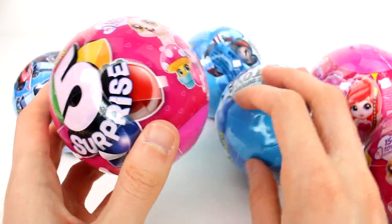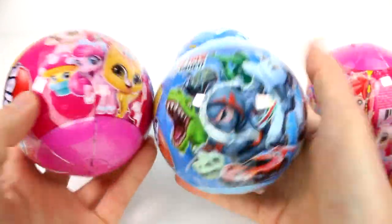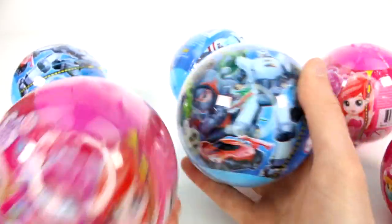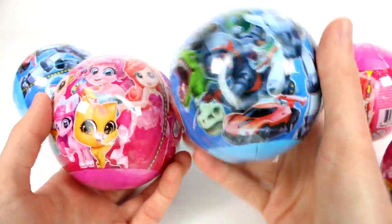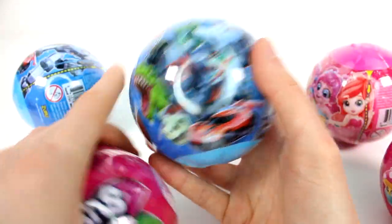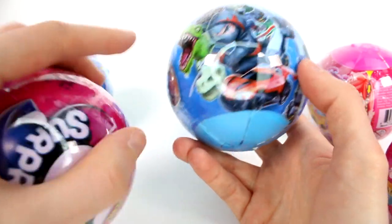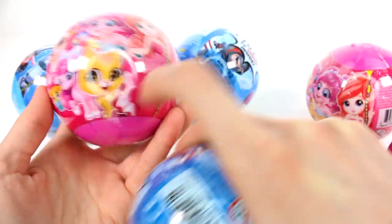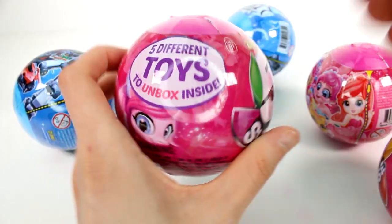Just in case you haven't seen any Zuru 5 Surprise yet, they come in the pink and in the blue, and each type has something different. We have kind of girl themed toys here and kind of boy themed here, but obviously it doesn't matter — girls can buy these ones, boys can buy these ones. Personally, I would have bought a lot of these ones if I were littler. I would have put these on my wish list because I really like cars and dinosaurs. But anyway, I am mainly after these little pets and these little plants. Let's go ahead and get started — I'm going to start with the pink one here.